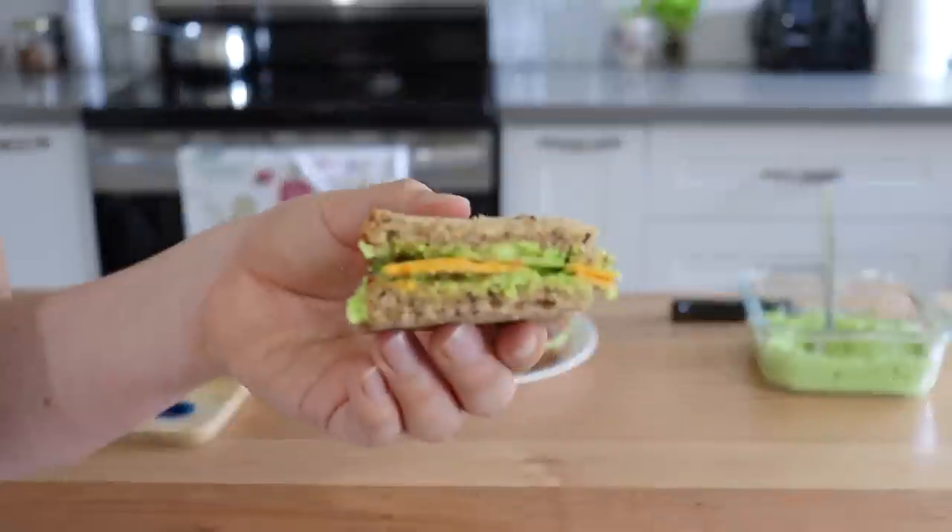Now, since we're talking about summer, July is actually plastic-free month. I'm personally making an extra effort to reduce my plastic this month, which brings me to the sponsor of today's video, True Earth.